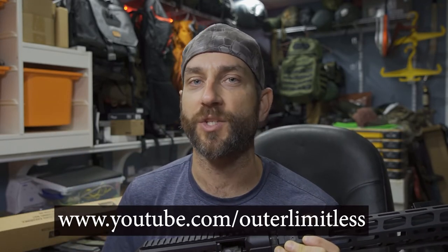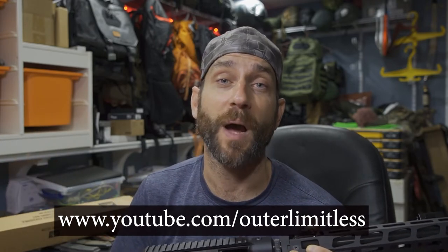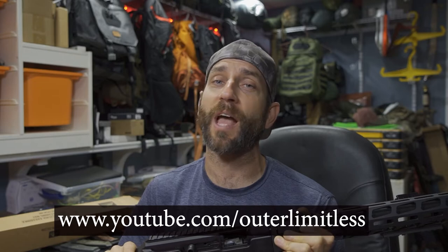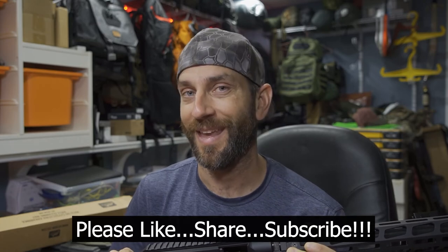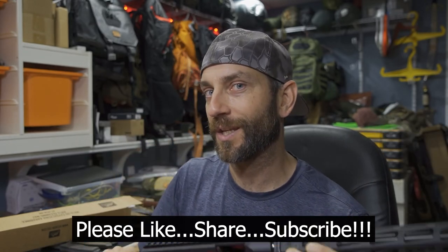Thanks for following along. If you like this content, do me a favor — take a look at my Outer Limitless channel, which covers my primary gear including hiking, camping, and outdoor excursions, and all the gear that goes with it: sleep systems, shelter systems, knives, axes, backpacks, flashlights — you name it. Thanks for stopping by. I hope you found it a little bit informative. If you like what you saw, please like, share, and subscribe. As always, thanks for stopping by — take care now, I'll see you soon.